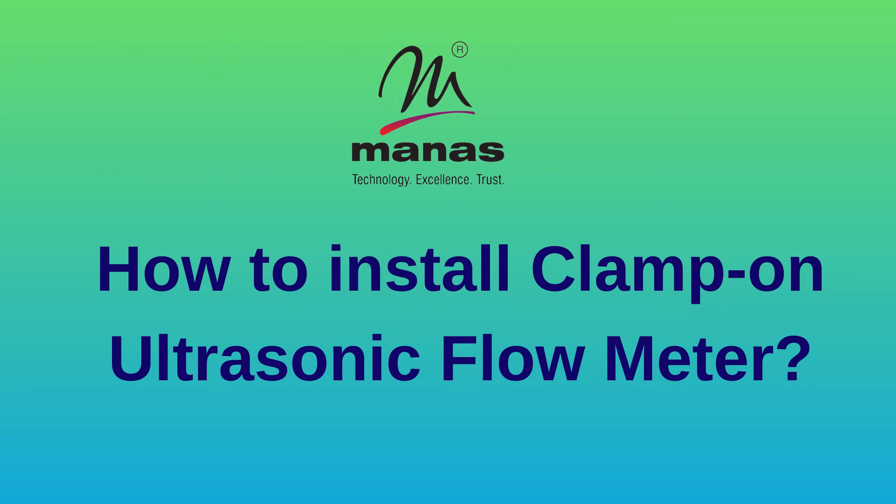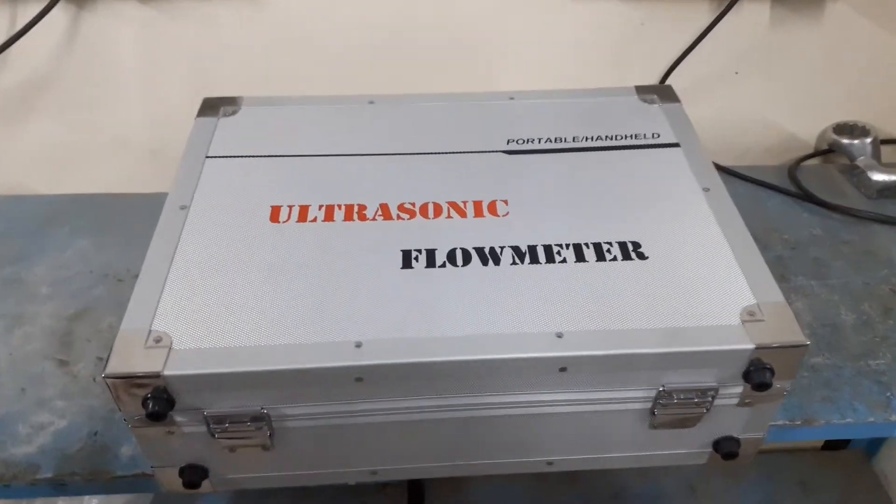The transit time ultrasonic flow meter is used to measure the flow of clear liquids or liquids having very low levels of undissolved solids in full pipes. Here is a video on how to install a clamp-on type ultrasonic flow meter.